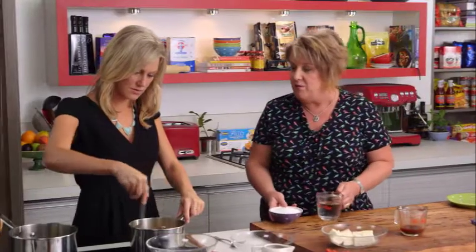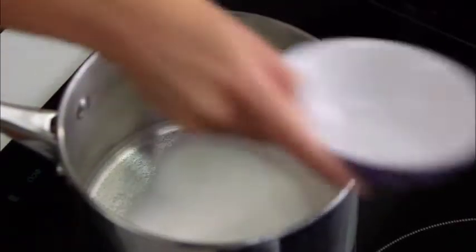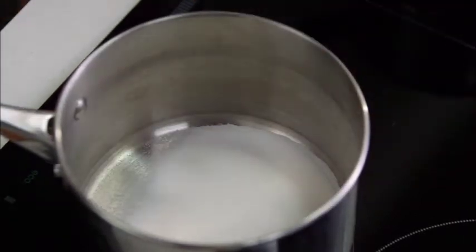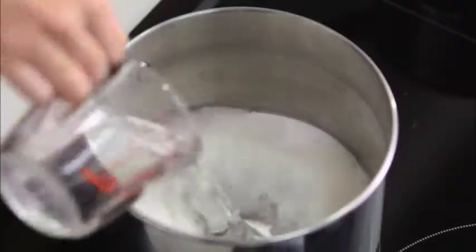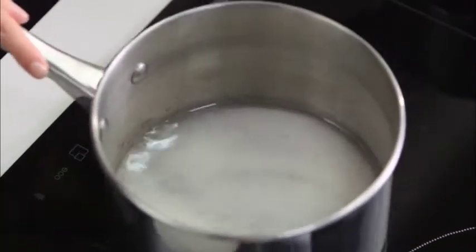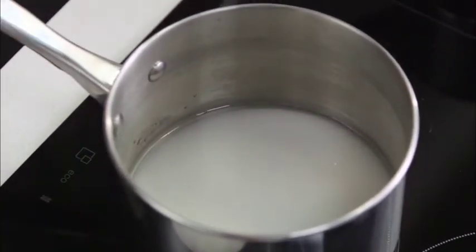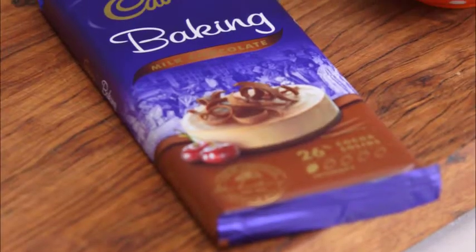While you're waiting for the custard to come to the boil, we're going to make a toffee. When making toffee, ensure the sugar is dissolved first before you allow it to come to the boil. Once it's boiling, stop stirring and let it do its thing. The longer it goes, the smaller the bubbles get, and it'll eventually turn a beautiful golden — then it's time to take it off.